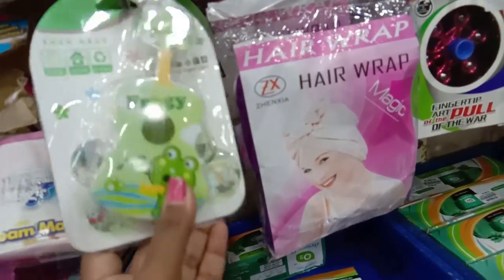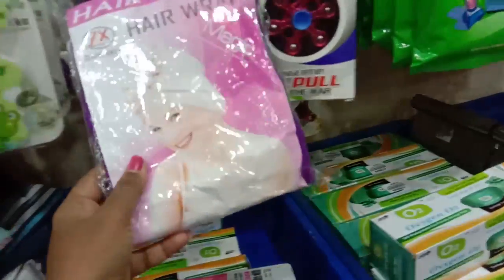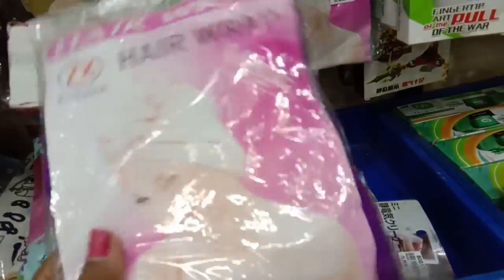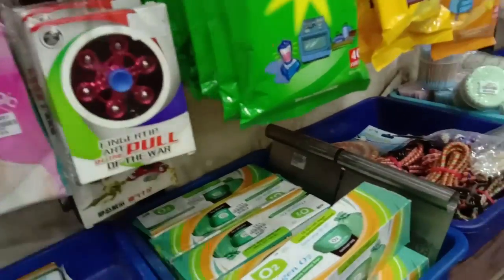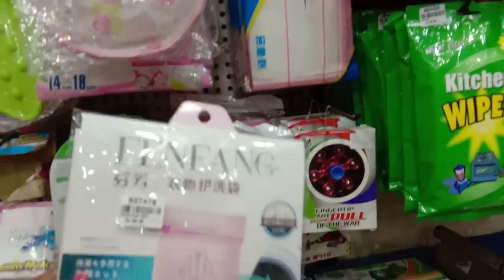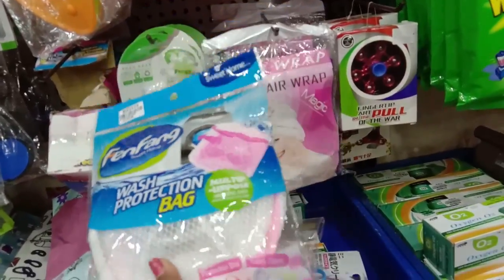This is a very colorful light lamp. We will make it easy to use. We will put this in a bowl.